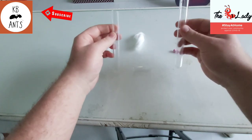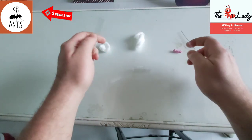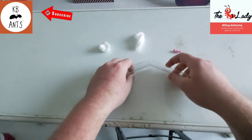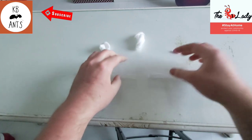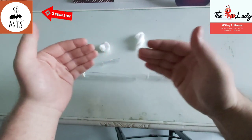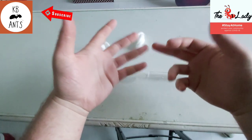Moving ants from test tube to test tube can be a little time consuming. Depending on the species, they can move really quickly or really slowly — it can take anywhere from minutes to hours to days.